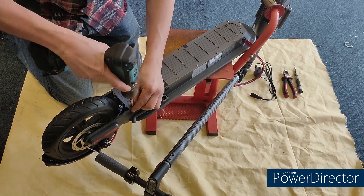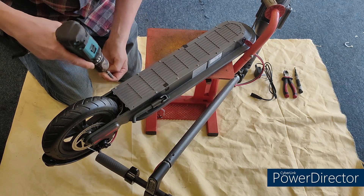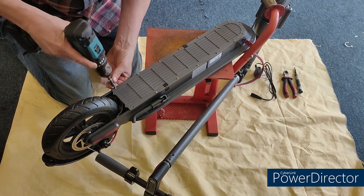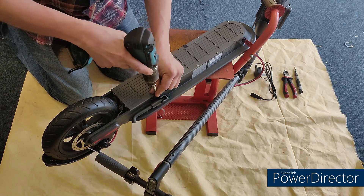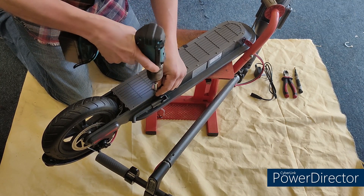I found out a way of doing this using just basic tools. Now it's not going to fix every battery — some may have bad cells, some may be non-repairable — but it does fix a lot of them.